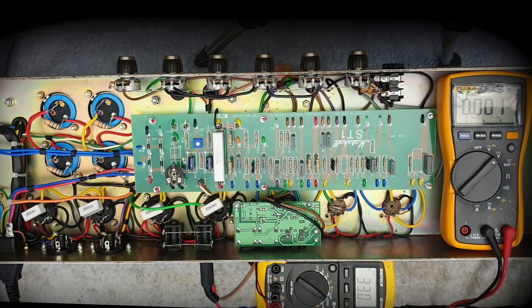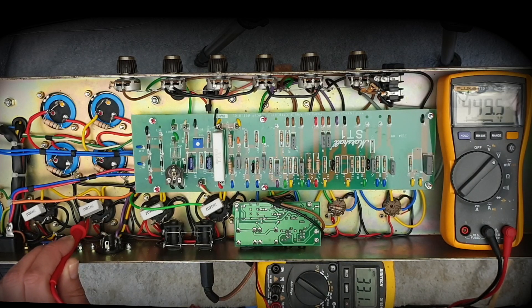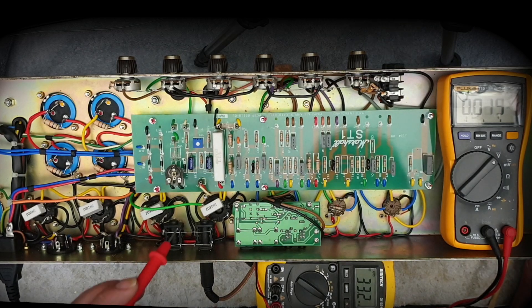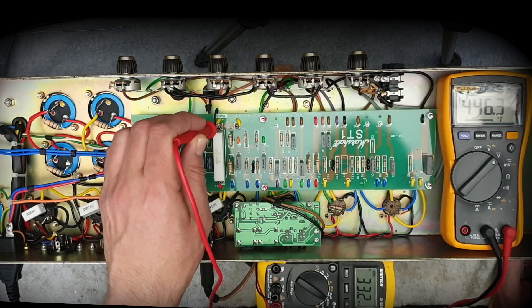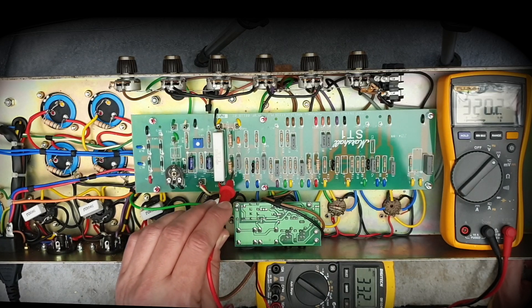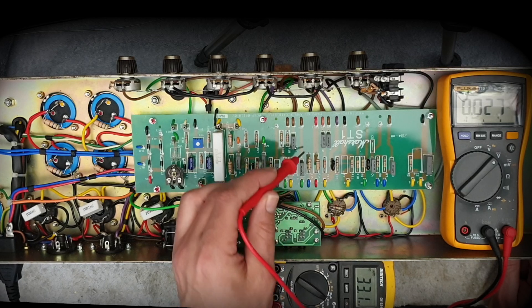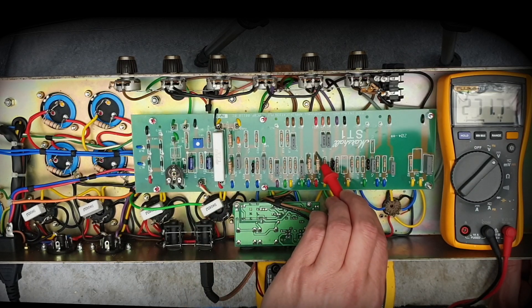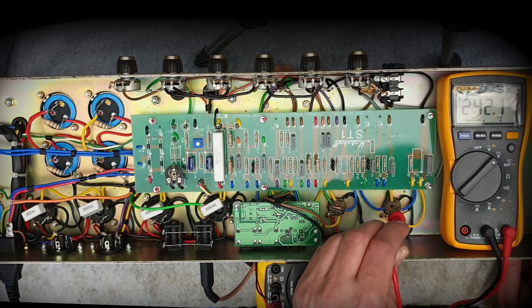Now that it's settling, let's check our voltages — that would have come back a bit. 449V on the plate now. I can actually smell those power tubes warming up because they're running at probably 65% plate dissipation now. 446V on the screen supply. Phase inverter is down to 320V — that's exactly the same as the restored 2204, which is a wonderful thing. 320V, 281V for V2, and the V1 supply: 271V. Plate voltages: bang on 200 and 242. Awesome.